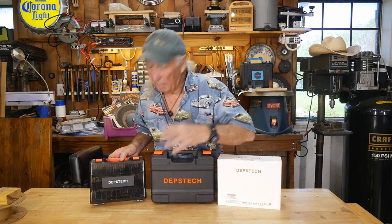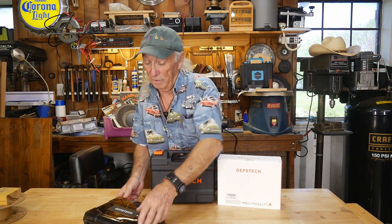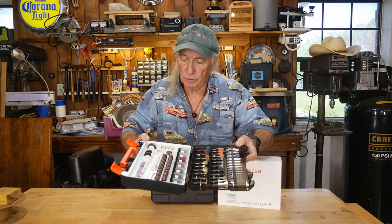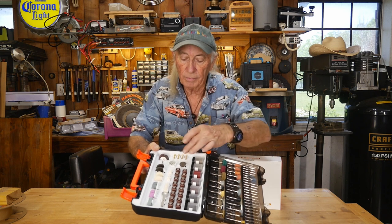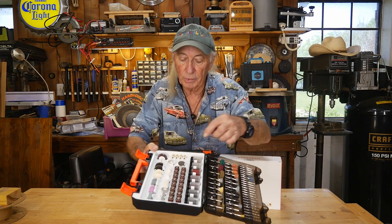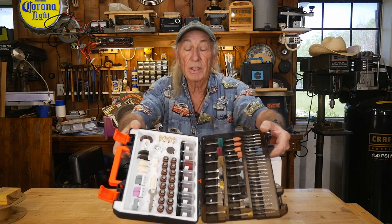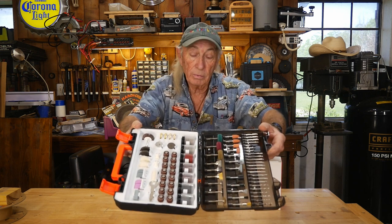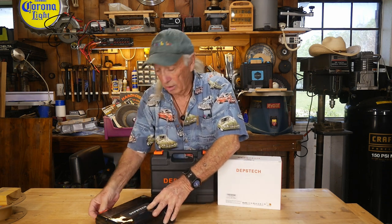A couple months ago, Depstek sent us over this kit and it was, and still is, a very impressive kit — 420 pieces at a great price. Even if you had an old Dremel tool like I did, these collets and everything would fit it, and it has wrenches and everything. So the whole kit is complete — all you need is the Dremel or rotary tool, whatever you have, and you're all set to take on those jobs that you need to do.